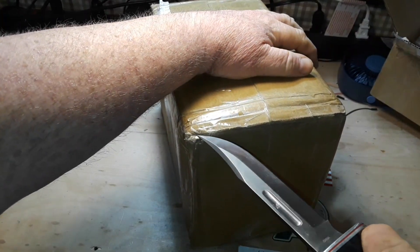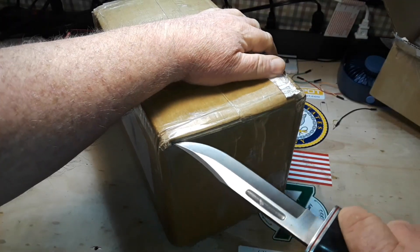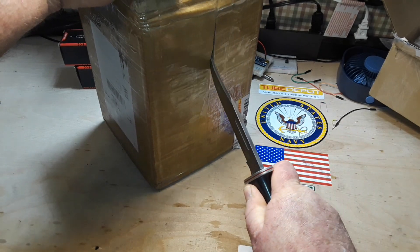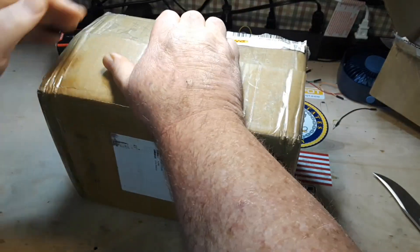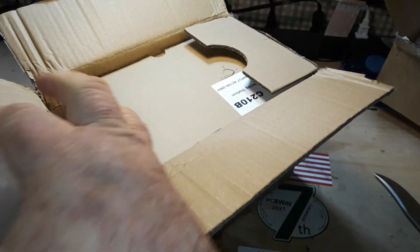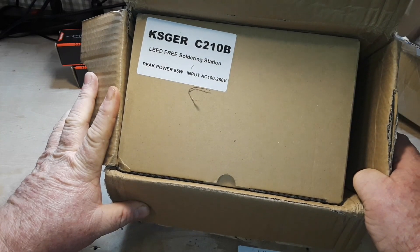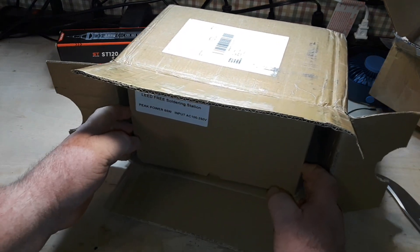Alright, last box. This is from KSGR, and one of the things they manufacture is of course soldering irons. So this is the KSGR C210B lead-free soldering station, 85-watt peak power.